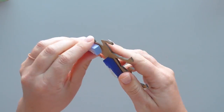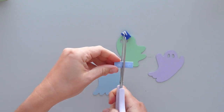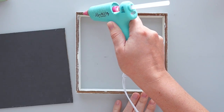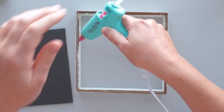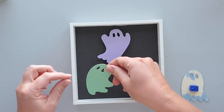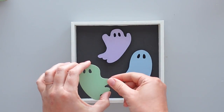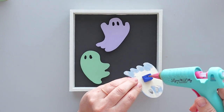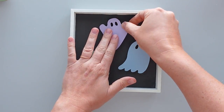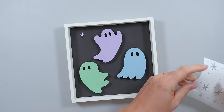Next I grabbed the unicorn I removed from the picture earlier and pulled the foam pieces off the back. I cut the foam pieces in half and used hot glue to attach one piece to the back of each ghost. Then it was time to assemble the picture. I reattached the backing to the frame using hot glue. I arranged the ghosts in the frame and secured them to the sign with hot glue. To finish this project, I used my Cricut machine to cut stars out of silver shimmer vinyl. I used my tweezers to help me apply the stars to the background in a scattered arrangement.